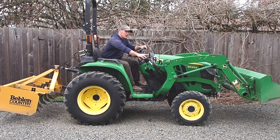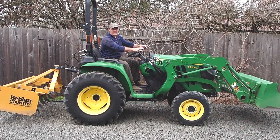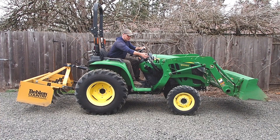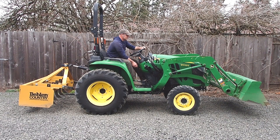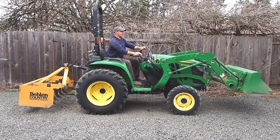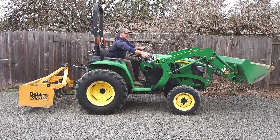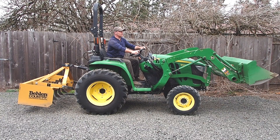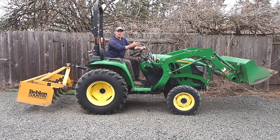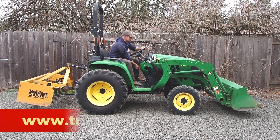Let me show you how this diverter valve kit works. With the knob pushed in I've got completely normal loader function — lift and dump. When I pull out on the knob, my lift function is locked out. I can still dump right and left, but forward and back is going to control the hydraulic top link. With the knob pushed in I've got completely normal loader function, but when I'm ready to control the hydraulic top link I pull out on the knob and I've got full range of motion there and I can still dump. When I want full control of my loader back I just push the knob in. Thanks for watching.